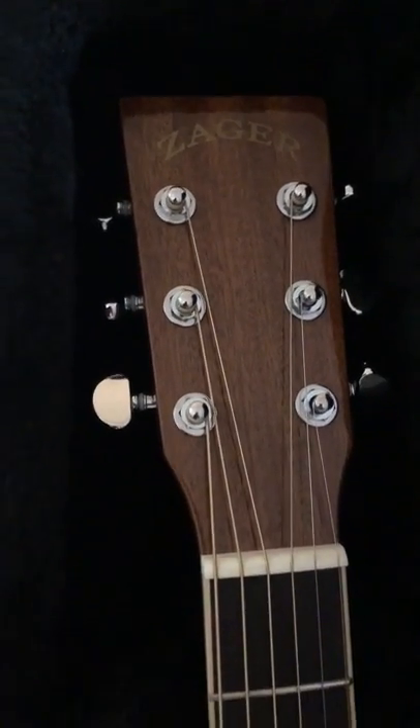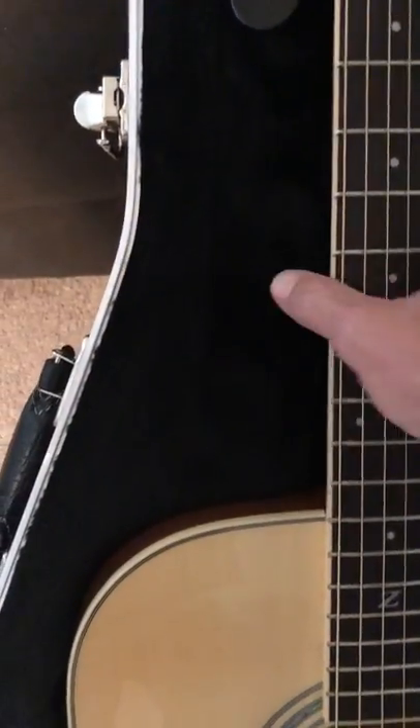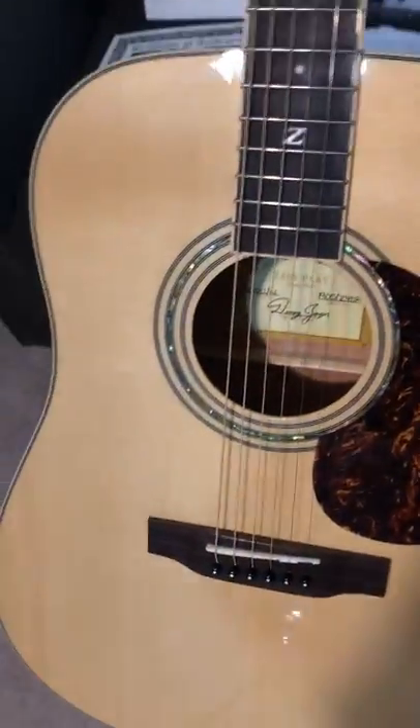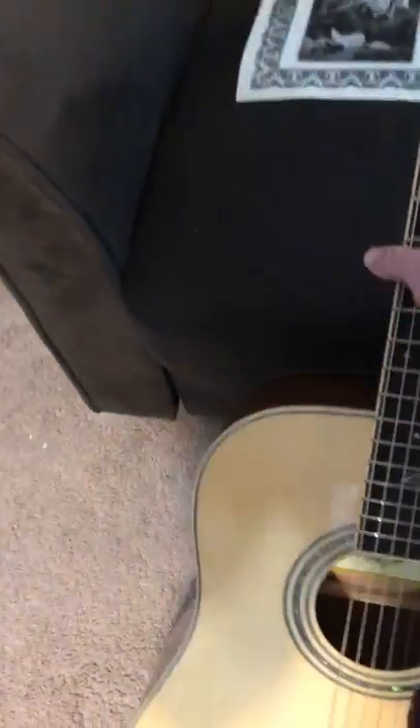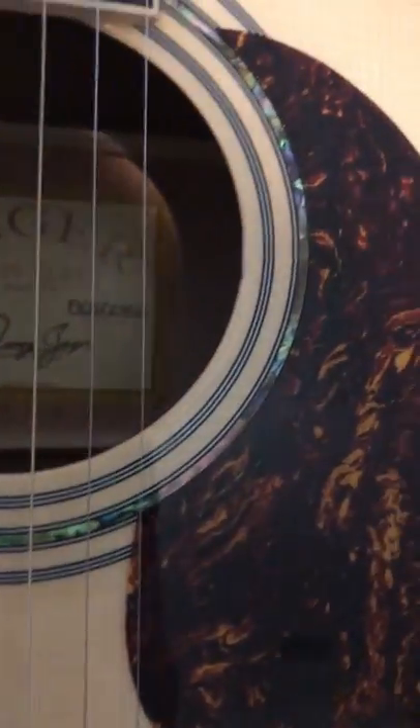It's got a solid mahogany head, headstock, and neck, solid mahogany sides and back, and a solid spruce top. It's got a really nice abalone inlay around the sound hole. The back has a nice zipper stripe. Ultra high gloss finish, really good wood tones.